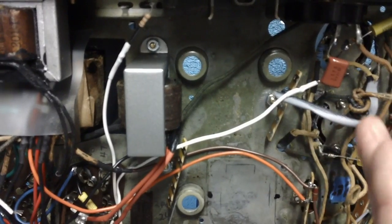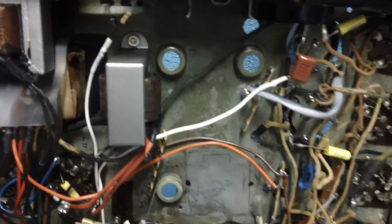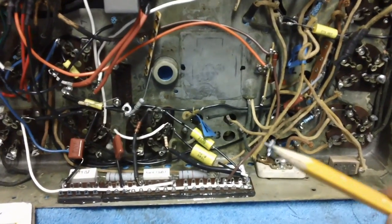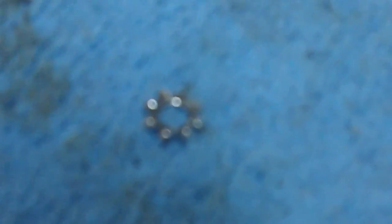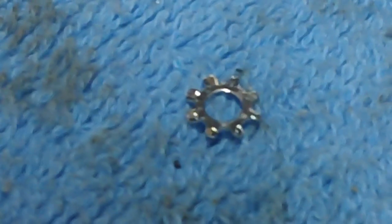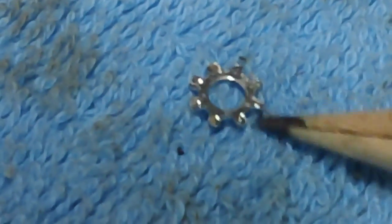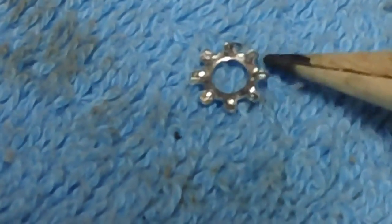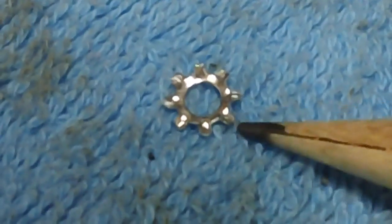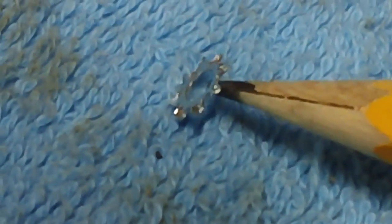Now, somebody might say, what is an external star washer? Well, I'm going to show you. See this one right here on the end of this pencil? That is an external star washer with the teeth on the outside. See it? They dig into the metal when you tighten the nut down on the screw or the bolt.